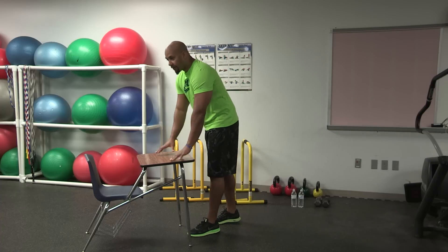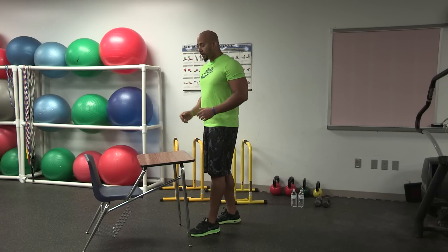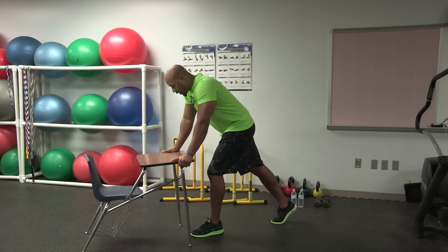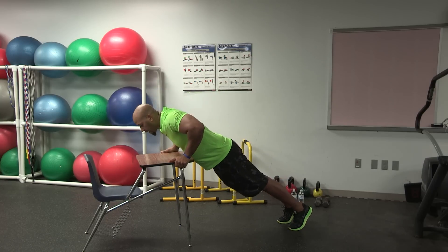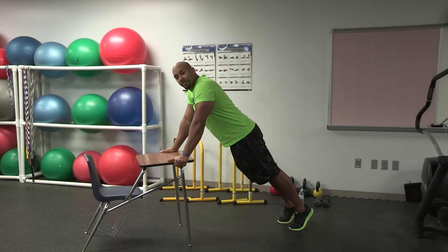The first exercise we'll do will be push-ups off of the desk. Hopefully you have a desk available — that's pretty much the bulk of the equipment we'll be using today. We're going to place our hands outside of the desk, right outside the shoulders, in a plank position. Make sure the neck is neutral and head is up. We're going to lower the elbows into a push-up, lowering down and pressing through the chest. Keep a slight bend at the top. We'll perform this exercise for 30 seconds. Let's go.